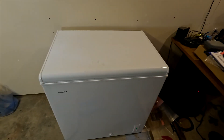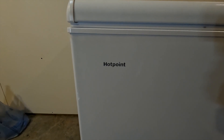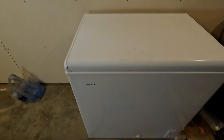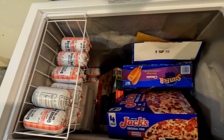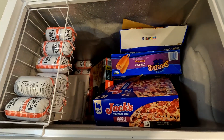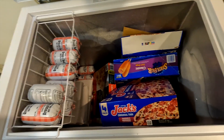And here is the freezer that we're going to be powering — it's a seven cubic foot Hotpoint deep freezer. I'm going to have about 25 pounds of hamburger, some steaks, some roasts, some Jack's pizza, some corn dogs.